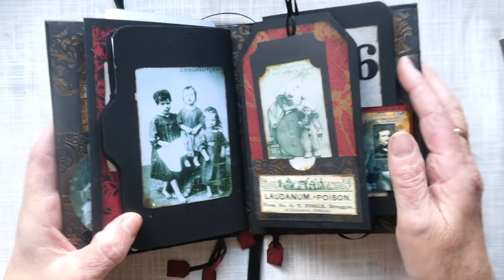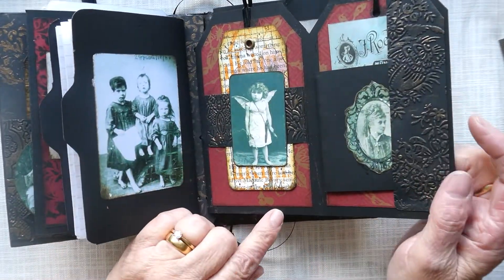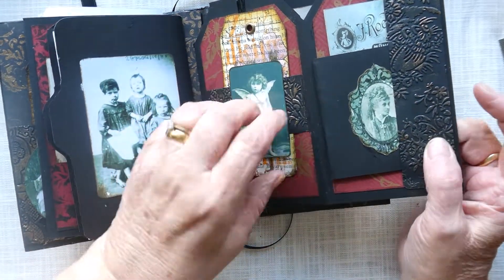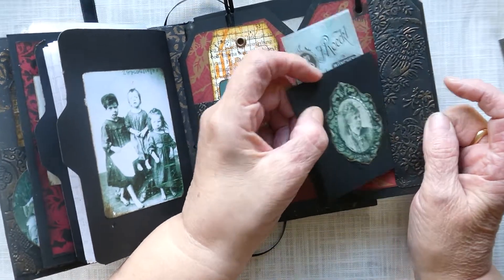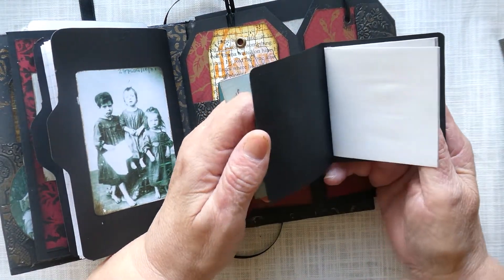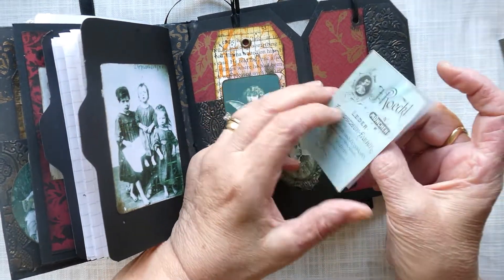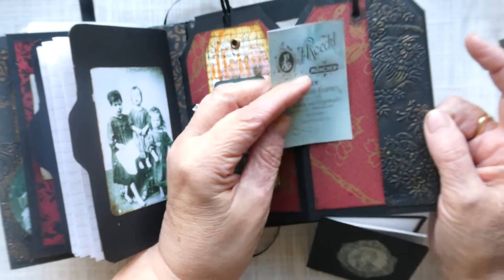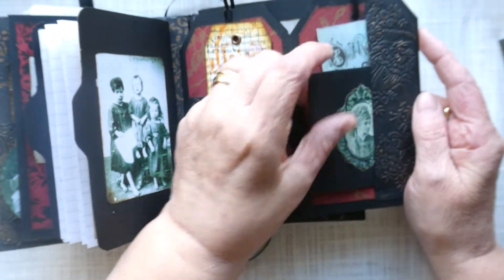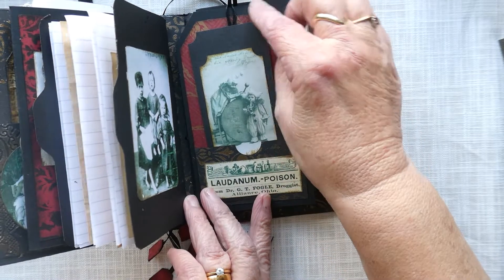The third section is a tag folder, and here I've got a little tag, a journaling tag, a little book with some lined paper to journal in, and a little folder you can journal on that slots in like so. It folds over and there we've got some children's outfits.